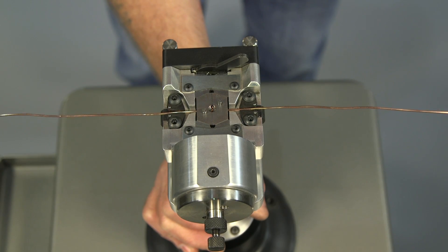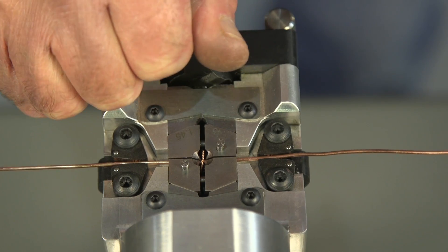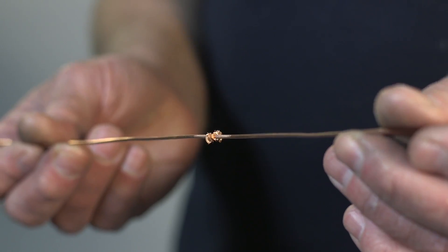To release the welded wire, the unloading lever is moved to the opposite side. Both the gates and the die will open wide, allowing the wire to be removed.